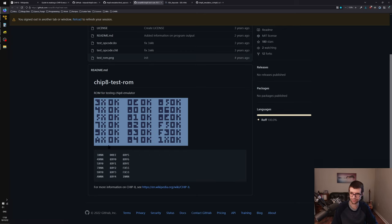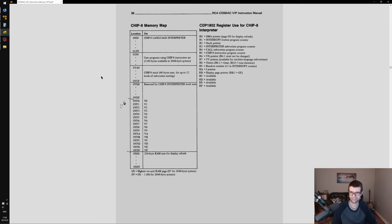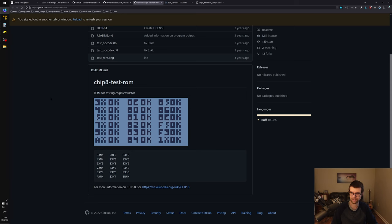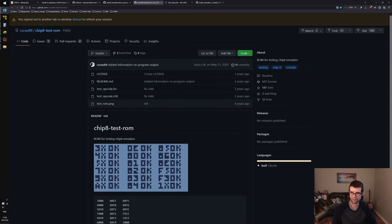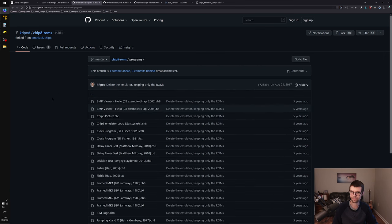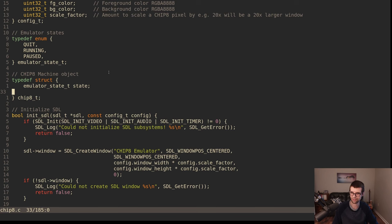The CHIP-8 spec doesn't really say, for example, that the 0x80 hex range is for the ALU on the Cosmac — they're sort of randomly laid out. I'll be following and emulating, hopefully, all these instructions. I'll probably use the Wikipedia page since they have it laid out and note the most common ones in use. I went ahead and cloned the test opcode from corex89's repo, the BC test from another repo, and the rest of the ROMs from Cripod's repo.